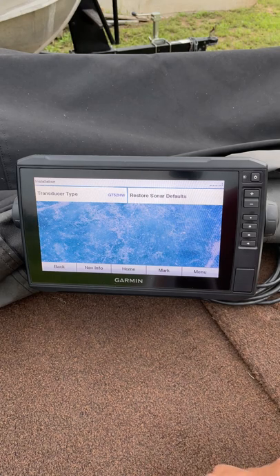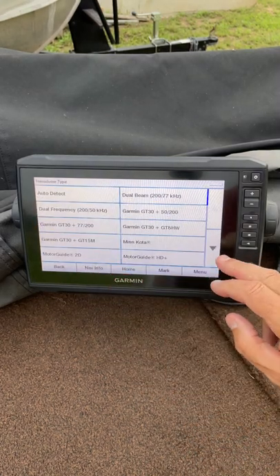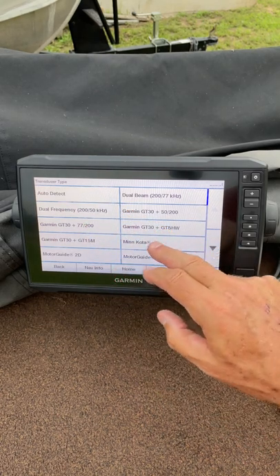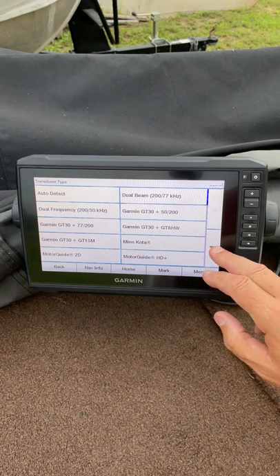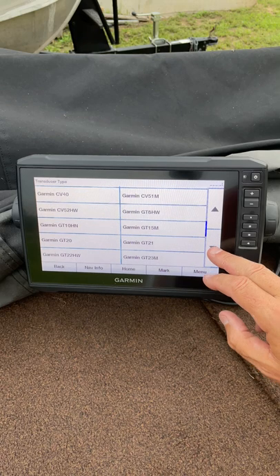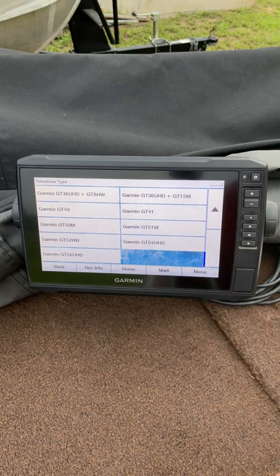You can see mine switching between Auto and a GT52 because that's what it's reading, but I leave mine in Auto. You've got all the different types of transducers to select from if you have a particular type you're using. I've got a GT52 and a GT54 on front and back.